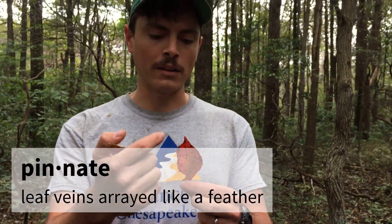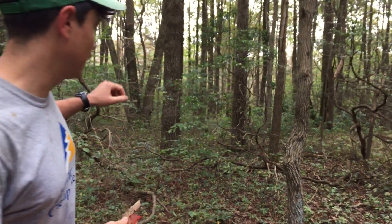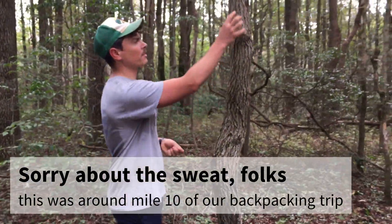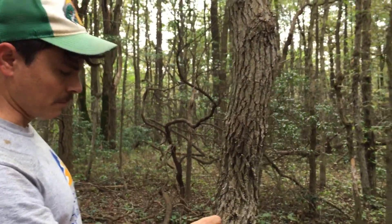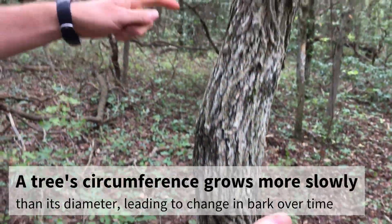The leaves are simple leaves with a pretty smooth margin and pinnate venation, meaning the veins are coming out in sort of a feather shape. Besides the leaves, they do have very distinctive bark. Here's a small tree — the bark splits in these sort of vertical ridges.